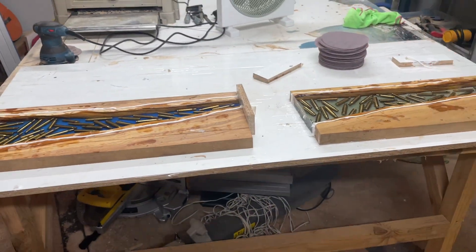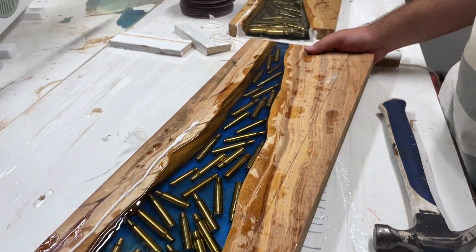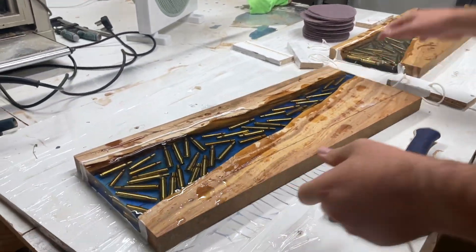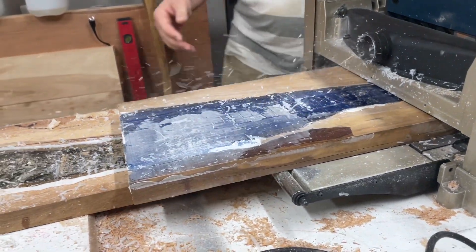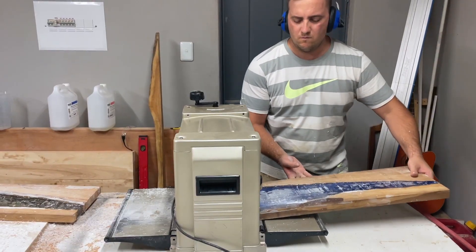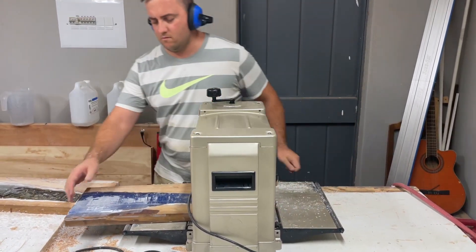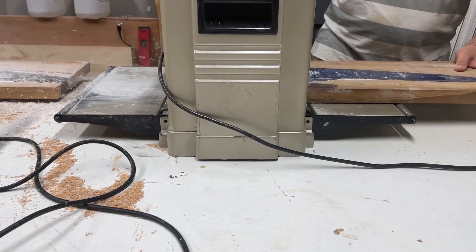After removing them from the mold, it was time to start planing the boards to the desired thickness. This was a time-consuming process, having to plane just fractions of a millimeter at a time to ensure that the resin doesn't chip. Here you can see I'm just planing them piece by piece, making sure I get the correct thickness.